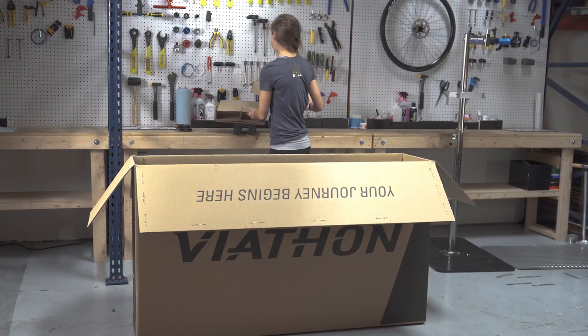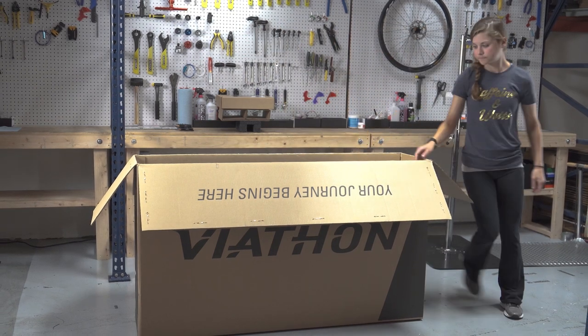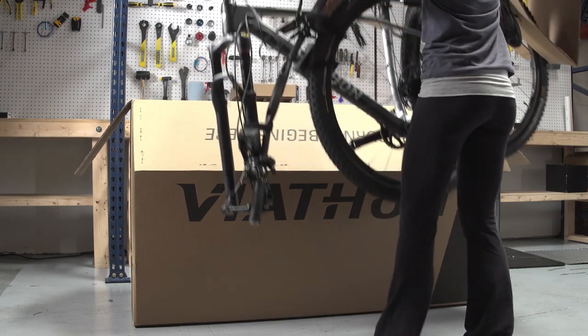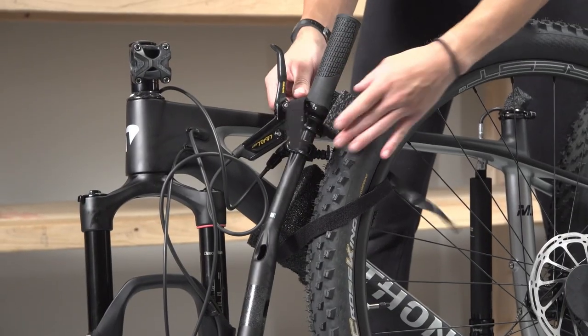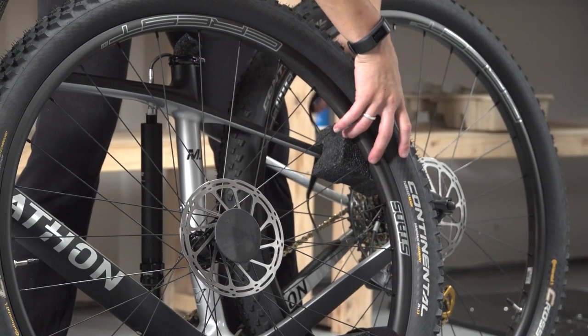If at any time you are working on your bike and you aren't sure what to do, take it to the nearest local bike shop. To start, open the bike box and carefully pull the bike out of the box. Remove the soft packaging from the bike. Save the user guides and product manuals for future reference.